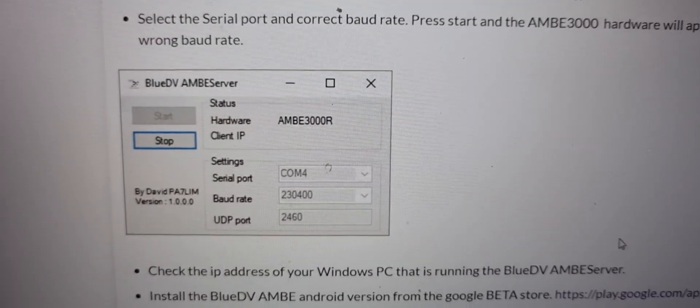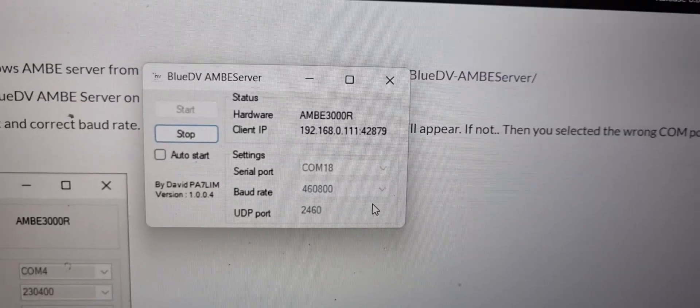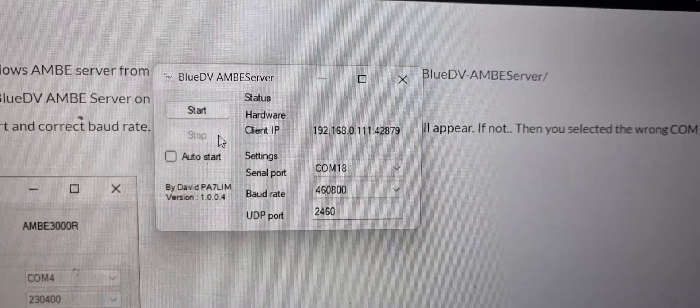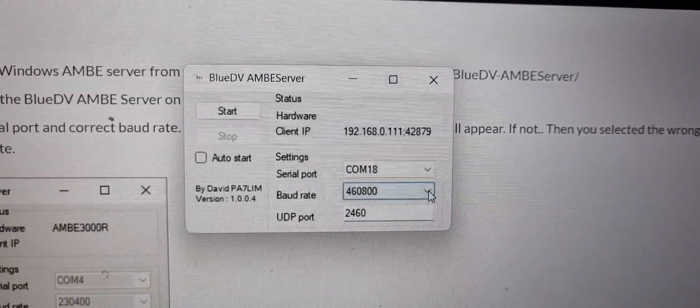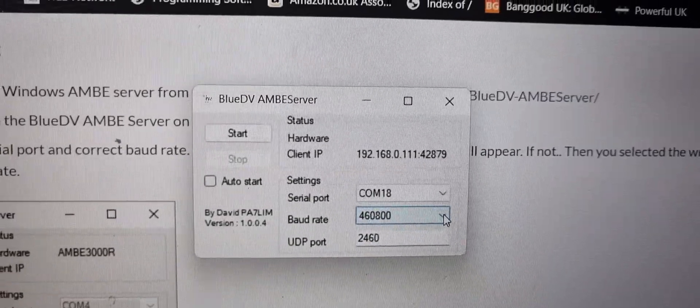Once you've run the server, all you have to do is select the COM port. I'm just going to show you on mine — if I just stop the server it goes quiet. Select your COM, which is 18 on mine. The baud rate does have to be 460800 UDP port.